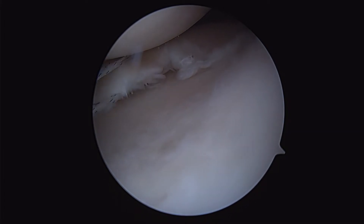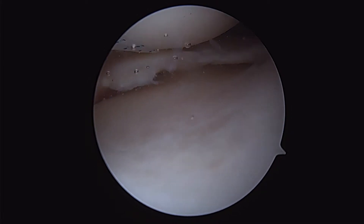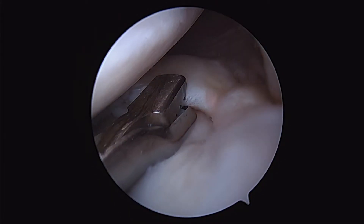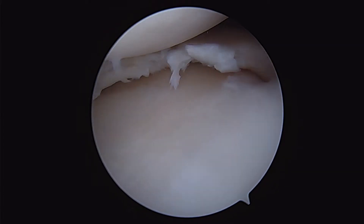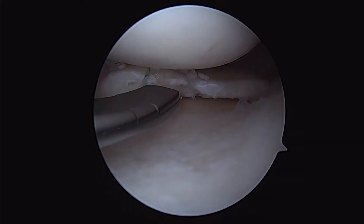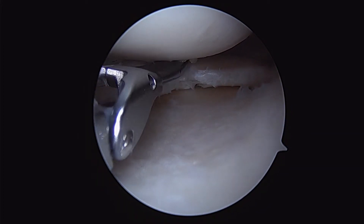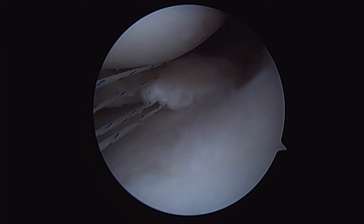Next, I'll trim off portions of the meniscus that I do not feel are viable or will not heal very well. You can see that nice radial split as I'm pulling on it. Typically if your surgeon is trimming out the meniscus, this is how they do that — they'll bite smaller pieces and then vacuum out the debris. But the literature shows that if you take out the meniscus you will become arthritic, so the idea is preserving as much meniscus as possible.